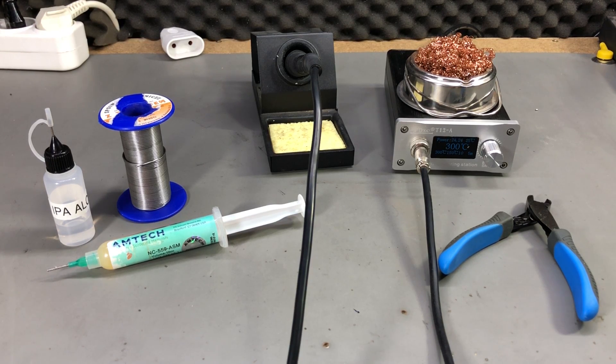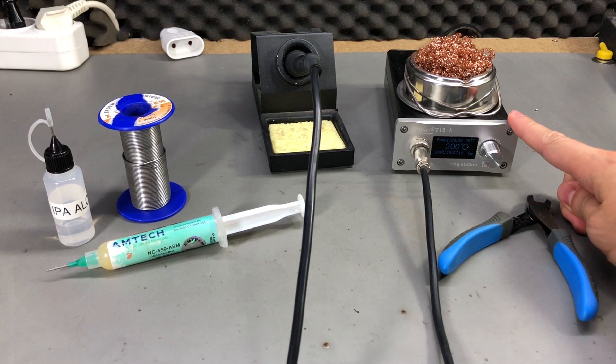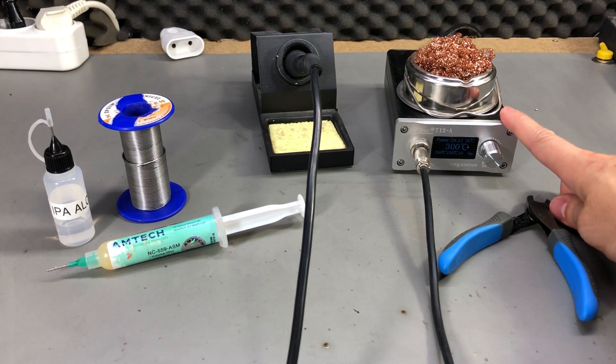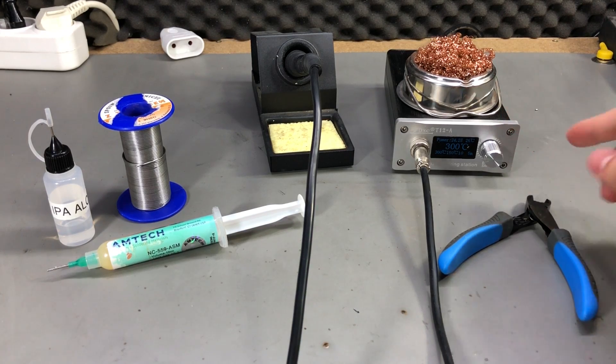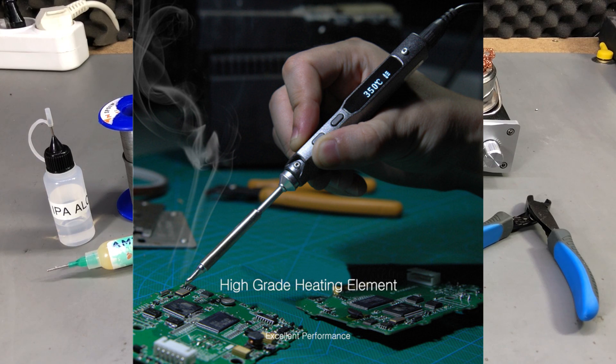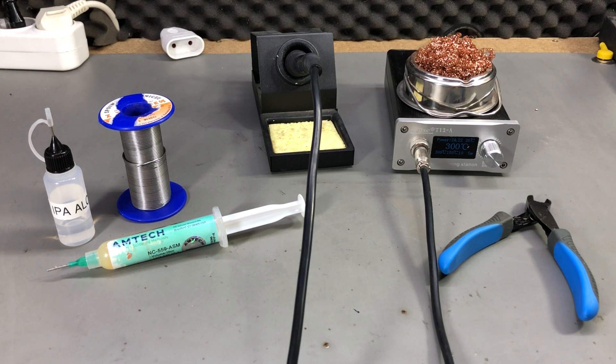Let's start with the tools and parts we need for the job. I'm going to be using this adjustable soldering station, and you definitely want a temperature adjustable soldering station for this job. If you're looking to get a cheap one, I can recommend the TS-100, which is a compact, portable soldering iron and great value for money. I will post a link in the description to places where you can get one.